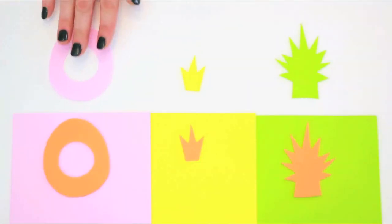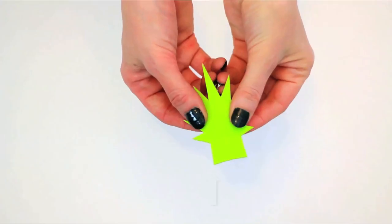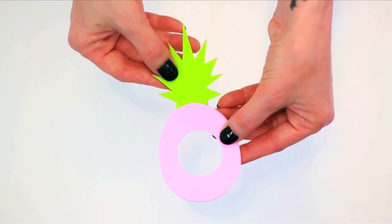When making pineapples, cut the greenery with an extra tab on the bottom to affix to the body of the fruit.